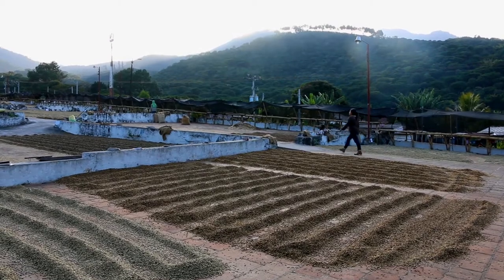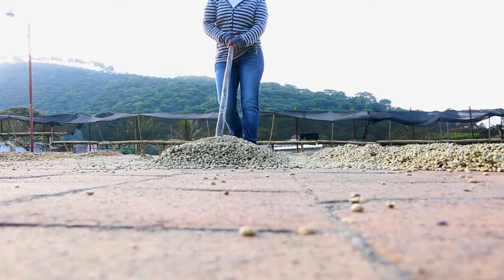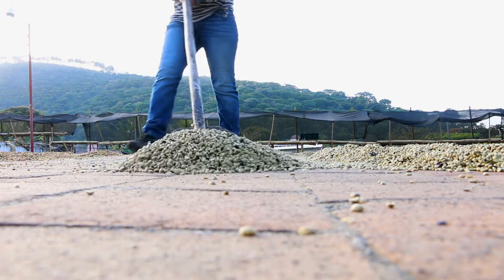You get different density and different development times on coffees that are slowly dried under shade compared to those dried more quickly in the sun. We can dry coffees anywhere from 10 days up to 30 days.